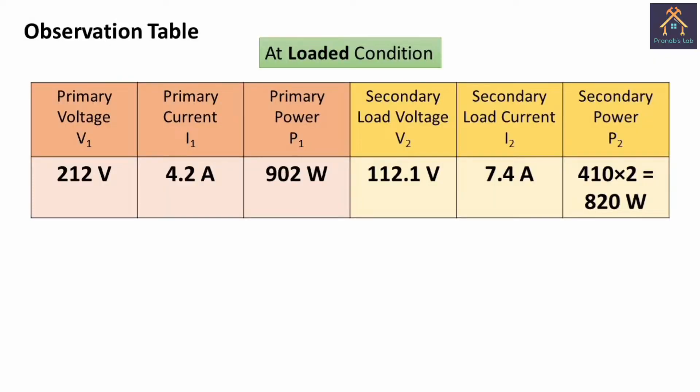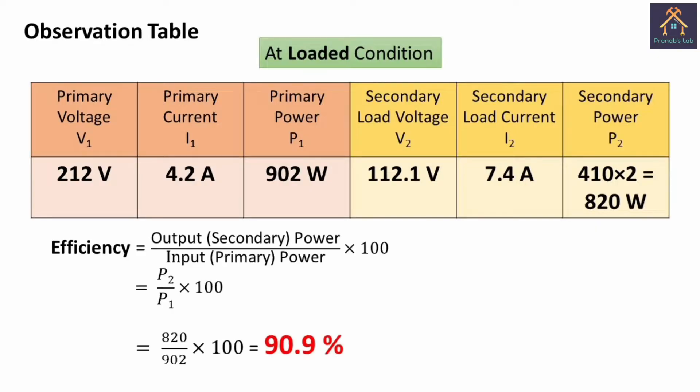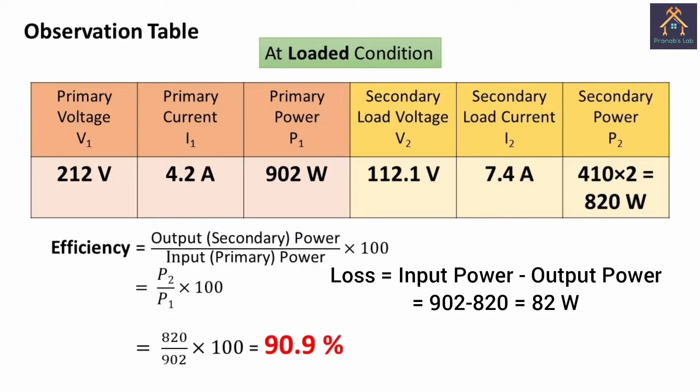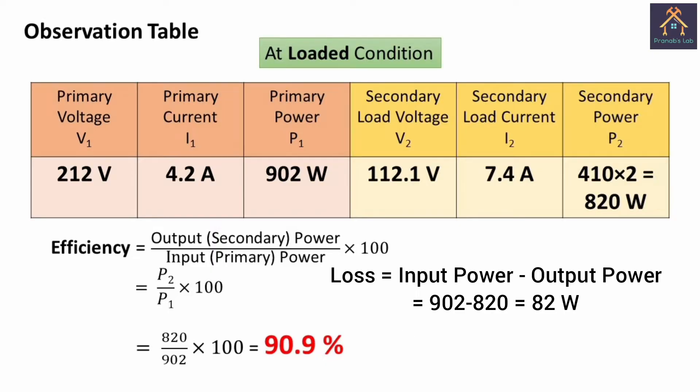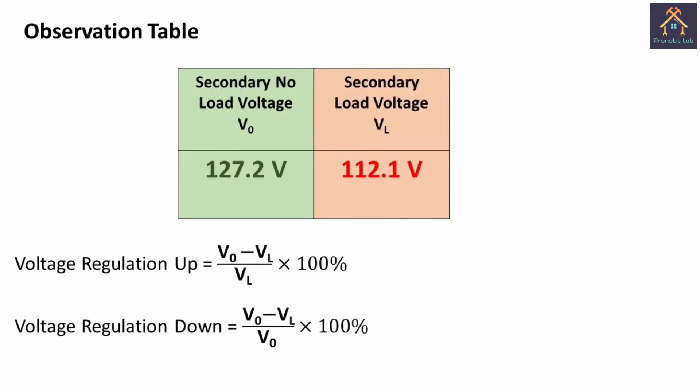From these readings we fill up the observation table, and from the input power and output power we can calculate the efficiency of the transformer. The efficiency of a machine is the ratio of output power to input power. In this case the efficiency of the transformer is 90.9%, and the loss is only 82 watt. There are only two losses: iron loss and copper loss — no frictional loss or windage loss — so the efficiency of a transformer is very high, above 90 percent.